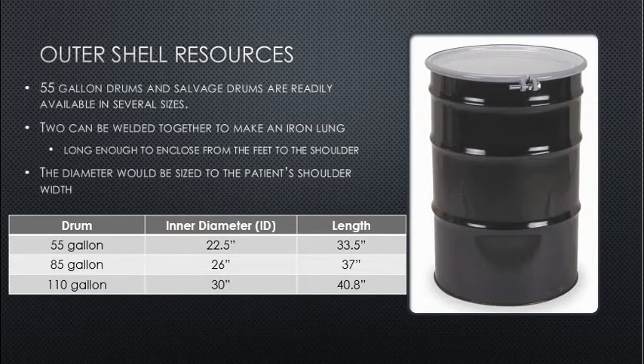Outer shell resources — that is a big hurdle. 55-gallon drums and salvage drums are readily available in several sizes globally. Two can be welded together to make an iron lung, long enough to enclose from the feet to the shoulder. The inner diameter of a 55-gallon drum is roughly 22.5 inches and the length is roughly 33.5 inches. An 85-gallon salvage drum has an inner diameter of 26 inches and a length of 37 inches.